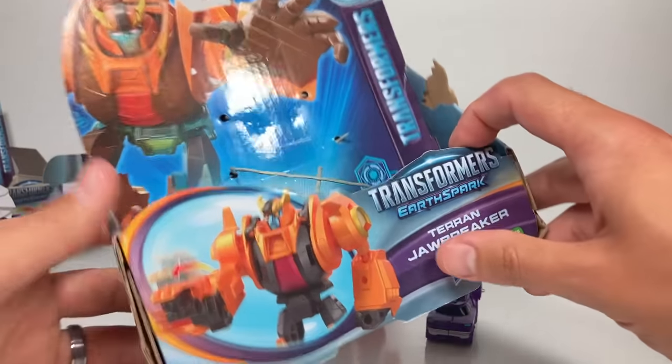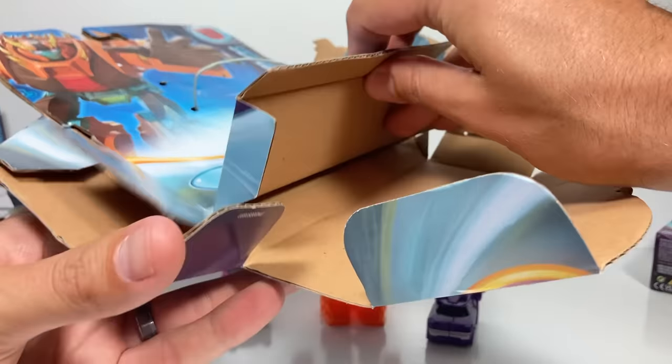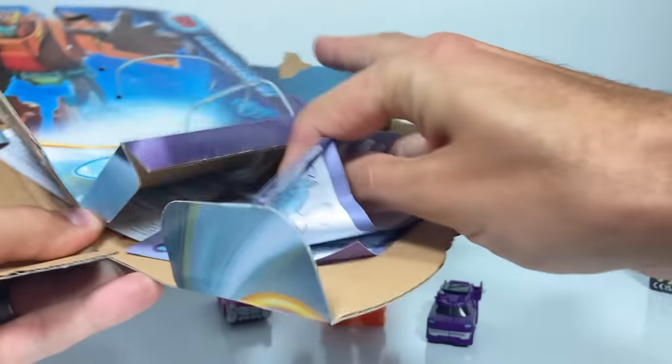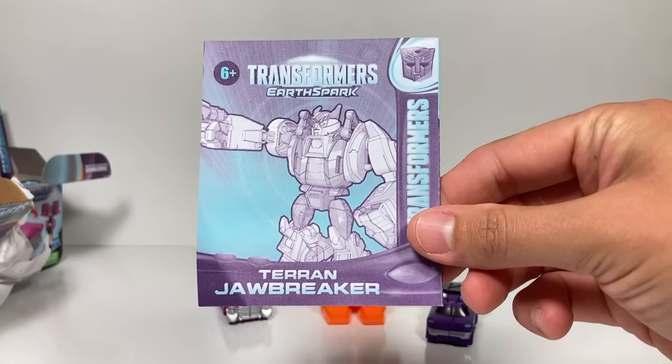Hasbro loves to make a game out of finding the instructions in their packaging. But usually with their warrior class, they sandwich it in between these two pieces of cardboard. There it is. Let me figure out how to transform Jawbreaker and we'll come back and check them out.